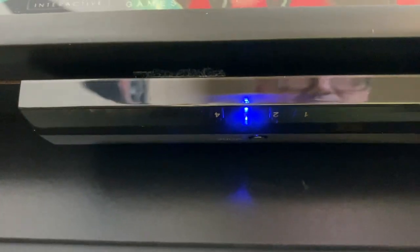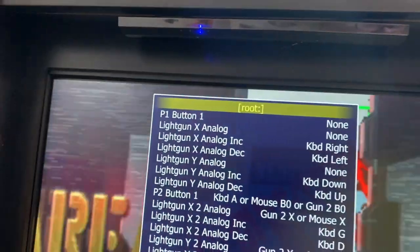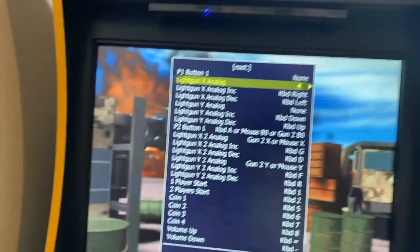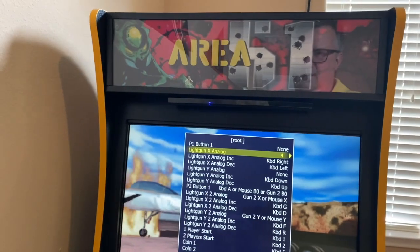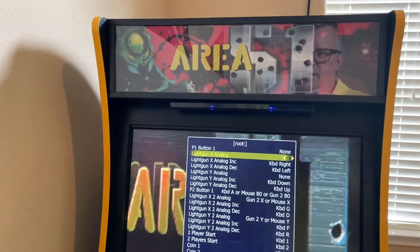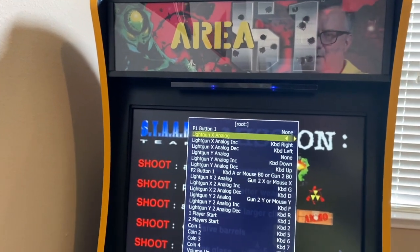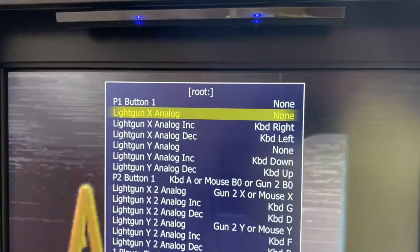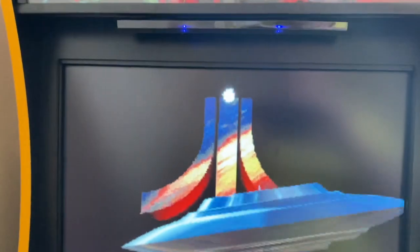You'll have to set this mode before you start MAME or at least launch the game, because if you change it afterward it doesn't recognize the controls. So here you can see I'm in mode three, mode four which is Wii, mode one, mode two which is the mode I want. But if I had started in a different mode, it's not going to recognize it. So if I exit and restart already in mode two, then it will work.